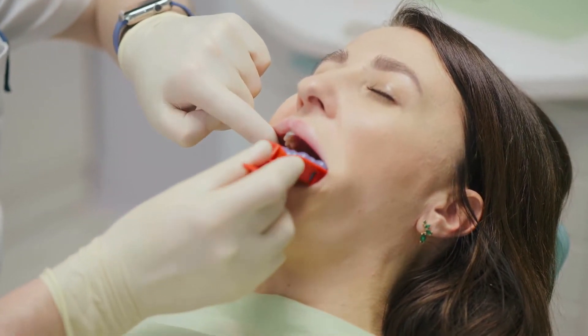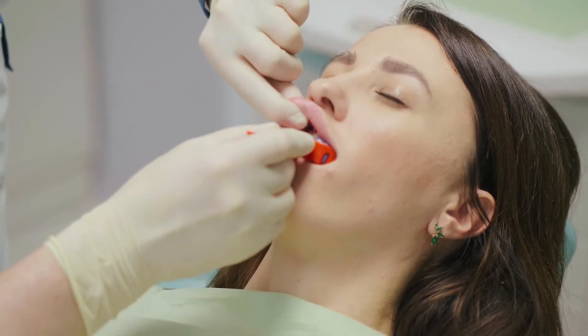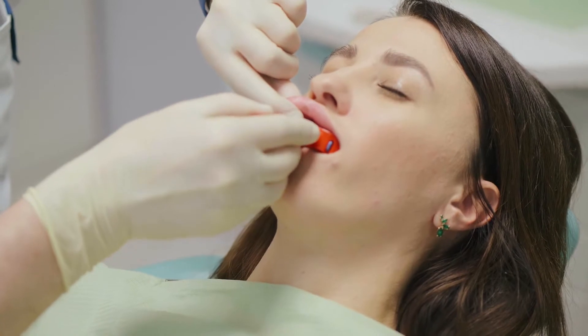The alginate preparation is messy, time-consuming, and often causes the patient to gag, resulting in inaccurate impressions and increased anxiety.